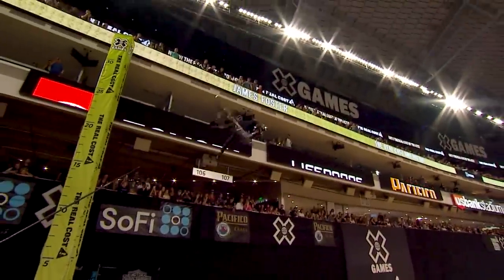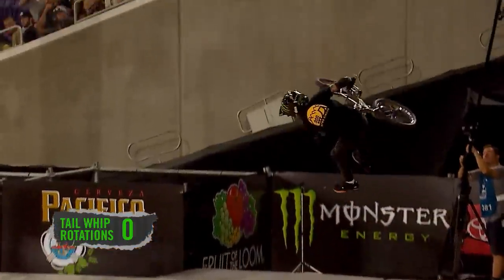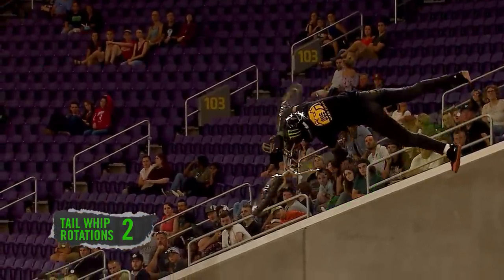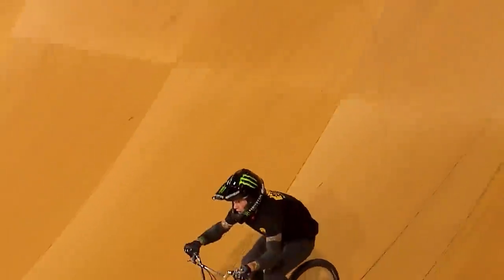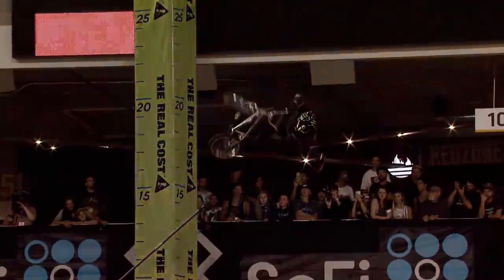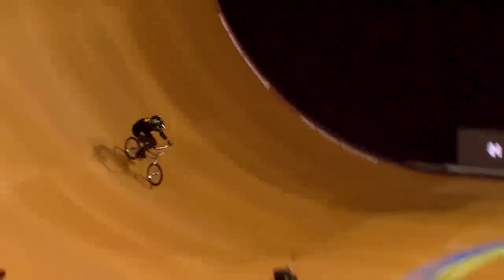This is where history was made when James Foster did the first ever quad tail whip in Big Air. James spun the bike around four times, but he did it in a downside variation, kicking the bike downwards towards the quarter pipe, which makes it very risky. When the bike comes back around, he's going to be on the wrong side of the momentum going back into the quarter pipe. Fitting four tail whips in one air uses a lot of power, and you can tell James is completely focused on using solely his arms to get that bike around.